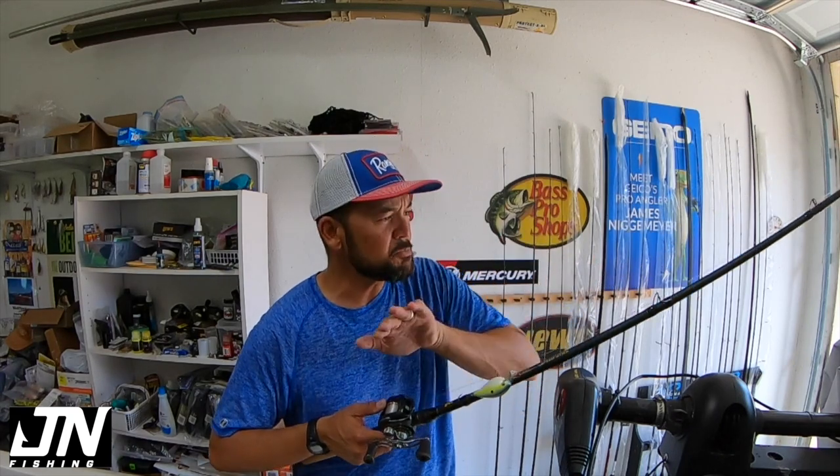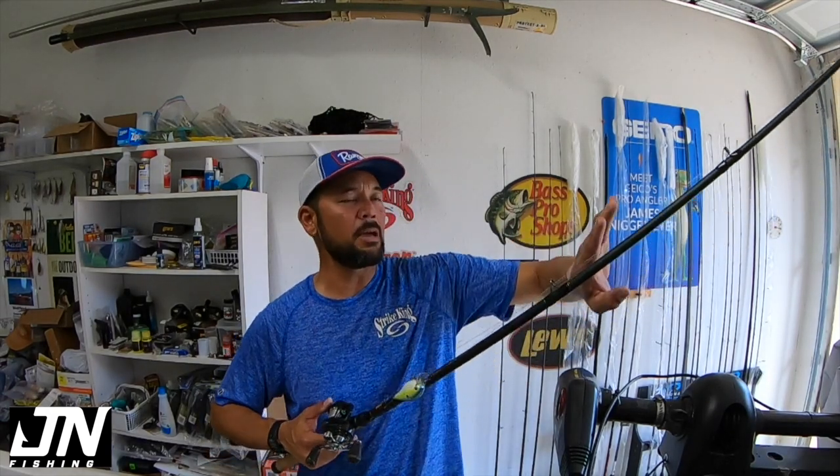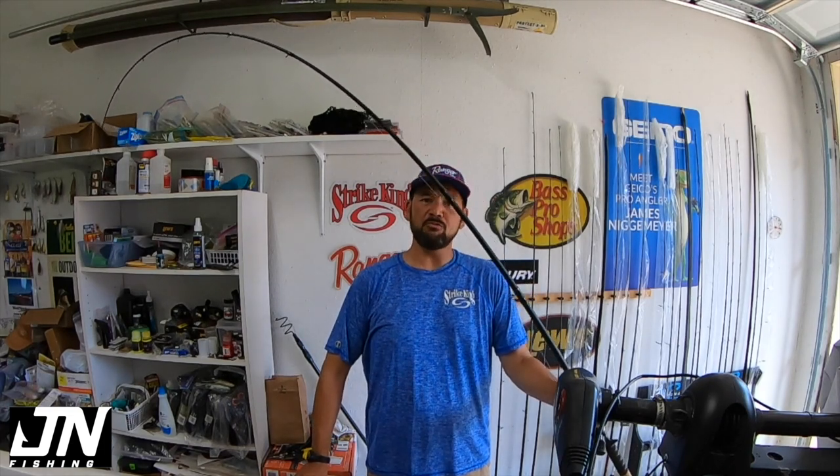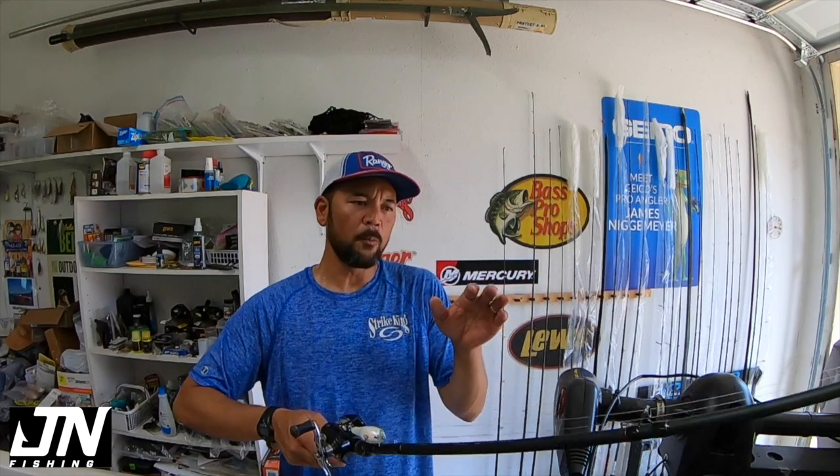I like the fiberglass because it's more parabolic. When you have a parabolic bend, it bends further down in the blank instead of a fast action where mainly just the tip bends. This actually bends right into the blank in the midsection — it bends almost halfway down in the blank — and that helps you when it comes to crankbait hooks. It helps you not pull the hook out of the fish's mouth and enables you to let them surge, with the whole rod moving with it. If you have a real stout rod, it won't bend as much, and when that fish surges it can pull some of those hooks free. There's a reason for everything in this outfit.